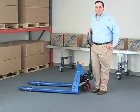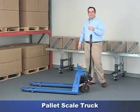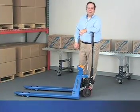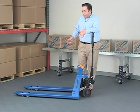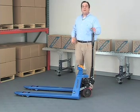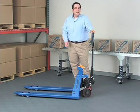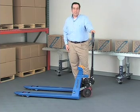Hi, I'm Jason with GlobalIndustrial.com. Let's talk for a second about Global's pallet scale truck. This versatile truck combines all the great features of our pallet truck with the addition of a single sensor scale. Quickly verify inbound and outbound freight without the need of an additional scale, helping you increase productivity.